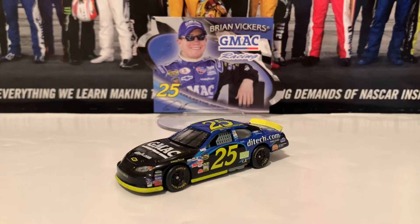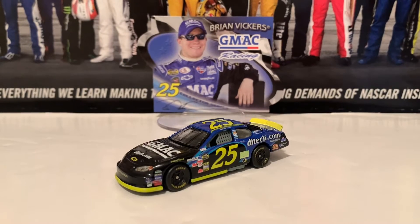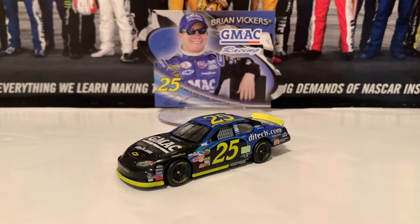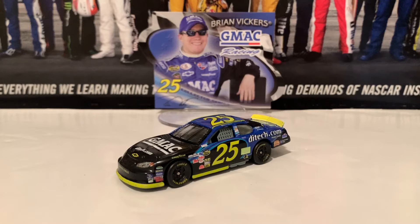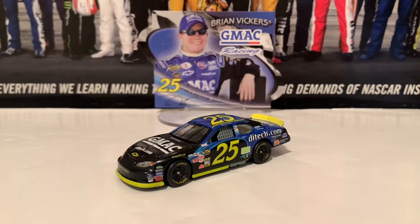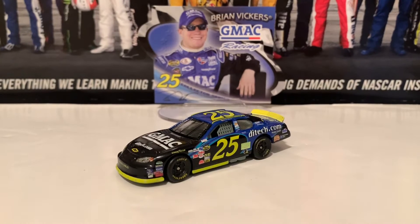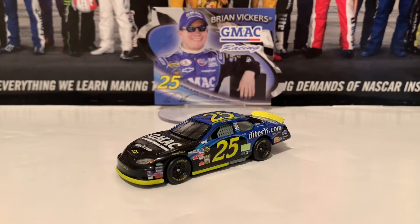Every old diecast basically from this point on — the 90s and even 2010 as well — they're very, very rare, they're hard to find. So be careful basically how much you're spending on the diecast and stuff. But that is it for the Brian Vickers 2005 diecast.